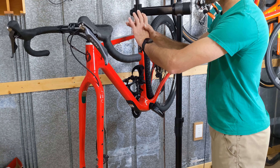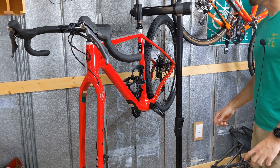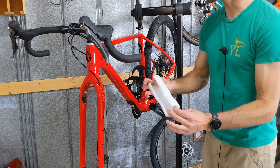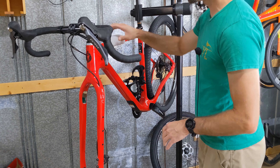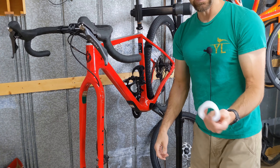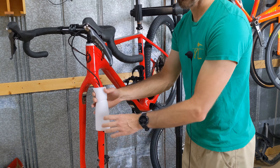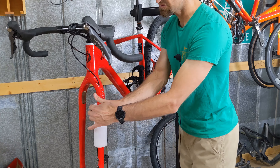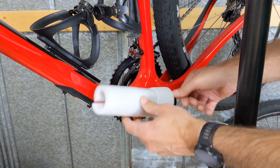Now we're going to put as much padding on the frame as possible. When you get your box from the bike shop, hopefully it has a lot of foam padding like this — this is what they use on stock bikes, and it can go around all the tubing and really protect it. This is the only piece I have from my box, so I'll have to rig some other padding. We've added a piece of foam over the crank arm here to protect it when the wheel is inside.